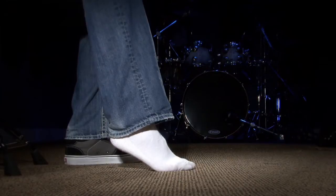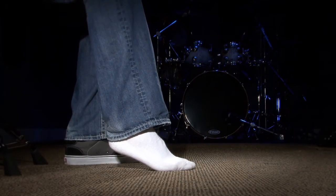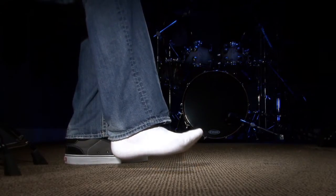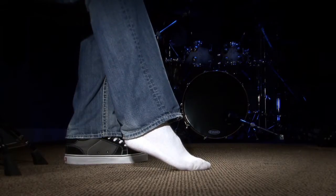We'll call it the toe position — this is with the heel in the air. What happens is you basically come up, drop down, and then come back up. That's the motion — a rocking motion.